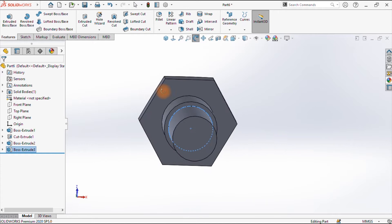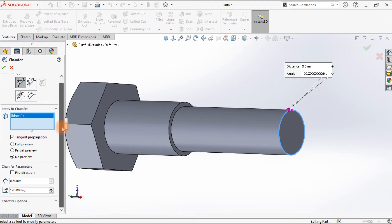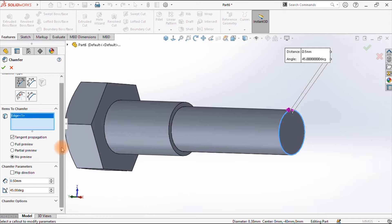We have managed to put a step there. Before I can move on by making the thread, I want to chamfer this edge. Come here, chamfer, select this edge, and give it a chamfer of 0.5 with the degree at 45. Accept that.